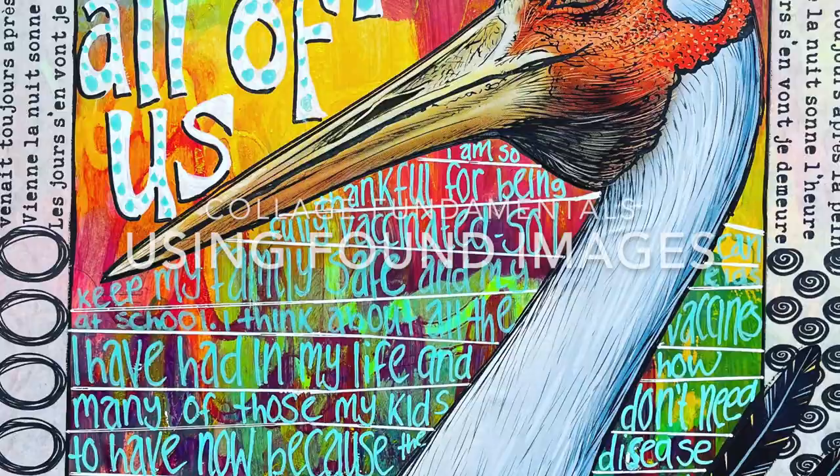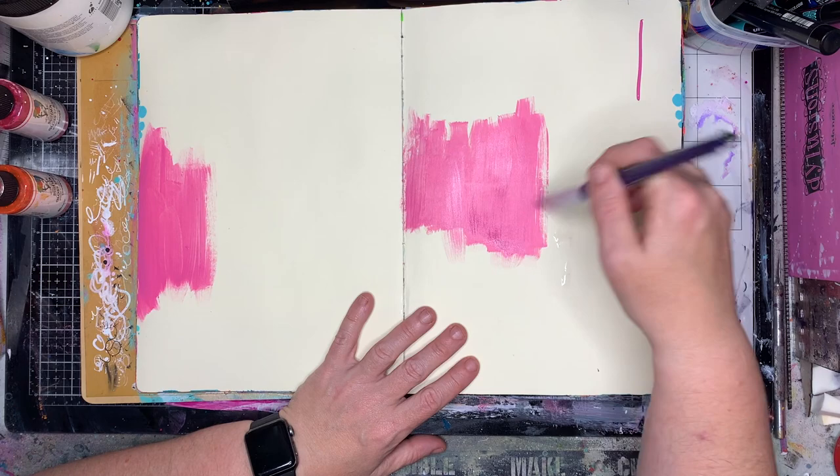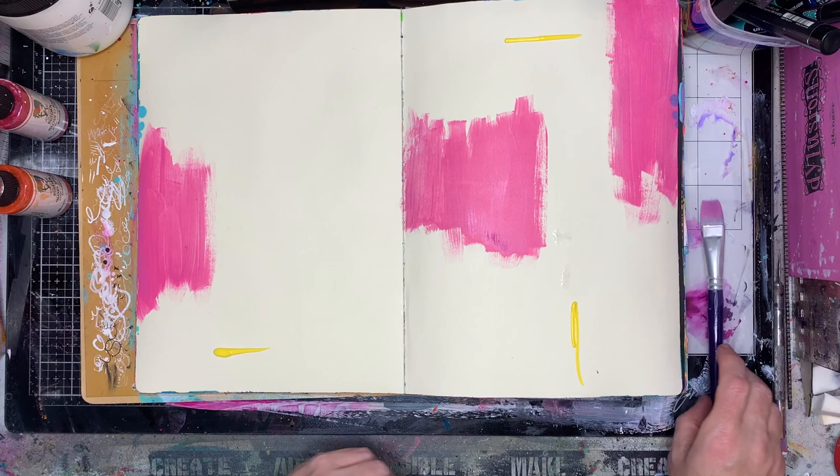Hi everyone, it's Niamh here and welcome to my art journaling channel. Today we're doing some collage and some crazy backgrounds and all the things I love using in my journal. We're starting off in my large Dina Wakeley journal, using some rainbow colours in the background.